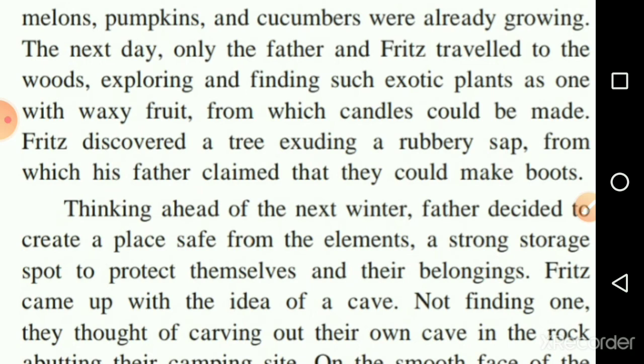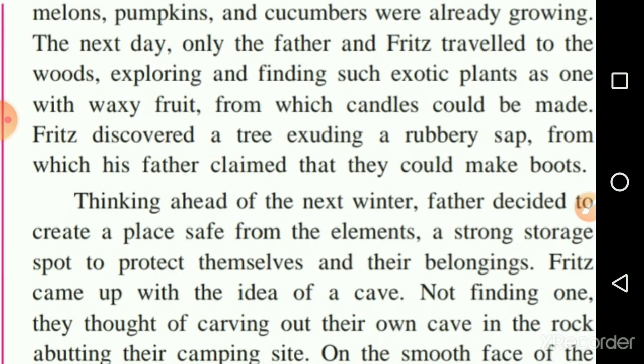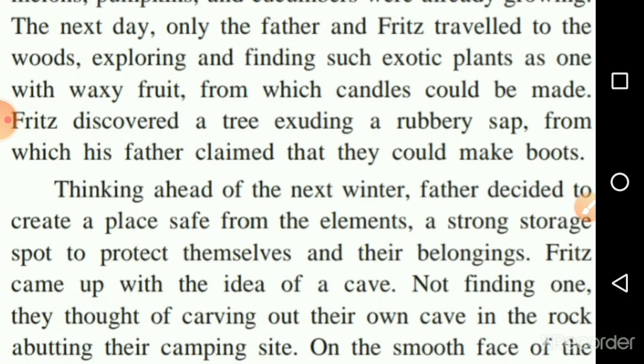Fritz discovered a tree exuding a rubbery sap — exuding meaning oozing out or discharging. Sap is the liquid-like substance that comes out when you cut a tree. Fritz found a tree with a rubber-like sap, and from it his father claimed that they could make boots.